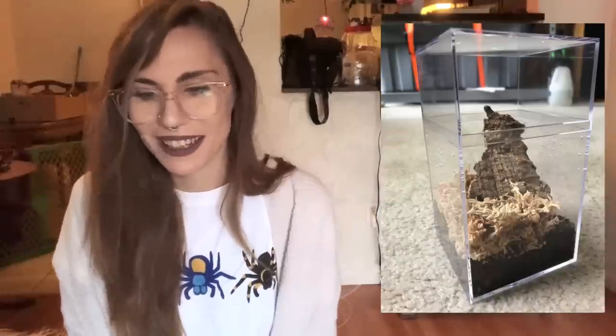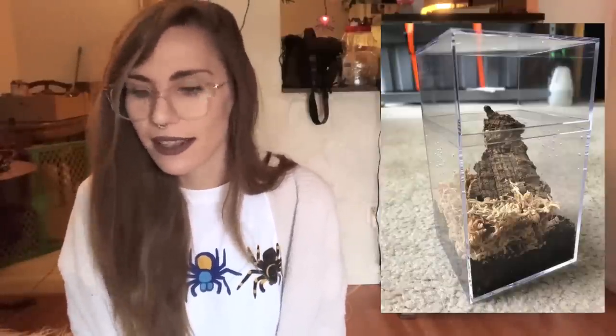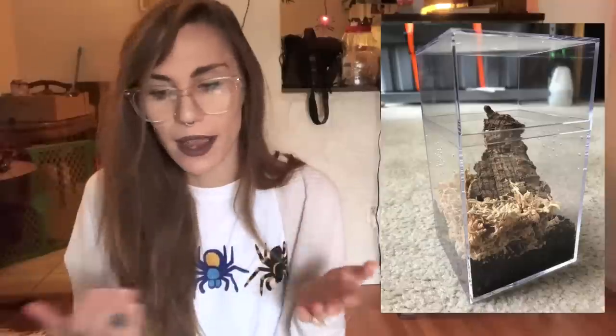It looks like we have another P. metallica - just a sling, I'm guessing, but the enclosure is very nice. It has some cross ventilation, cork, and moss. It looks really clean, but I'm sure it's going to start pooping all over it soon if it hasn't already.